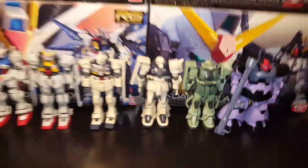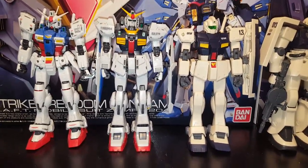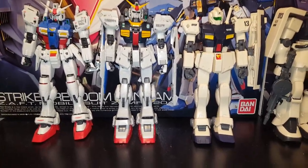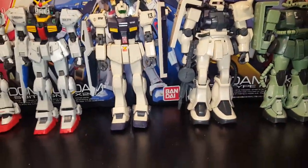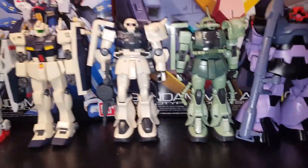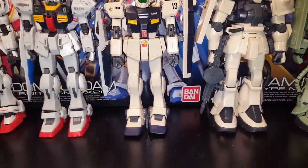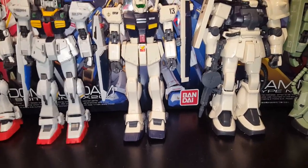These are the ones I got right now — the GPO one, the Mark 2 I think it was, the Gym, the Federation Zaku, the Zaku, and the Rick Dom. I plan on buying some other ones, and these are just going to be put together. I plan on buying more — especially with the Zeon ones.